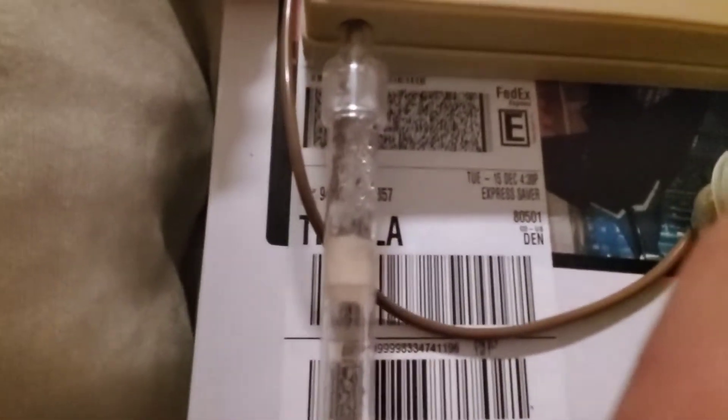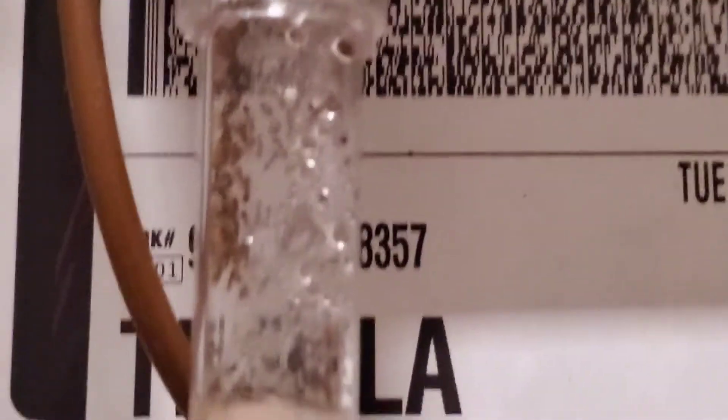Let's go ahead and cover them back up, and we'll go take a quick look at Queen Dark Noir's formicarium. And again guys, as you can see, they are steadily moving out of the tube at this point.